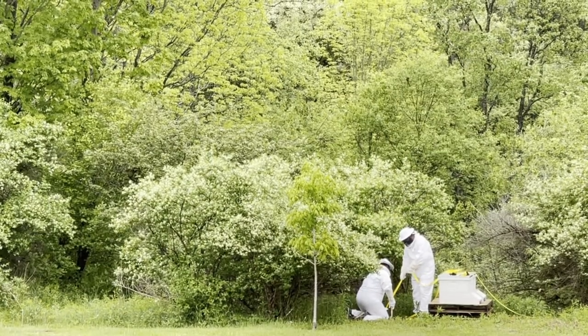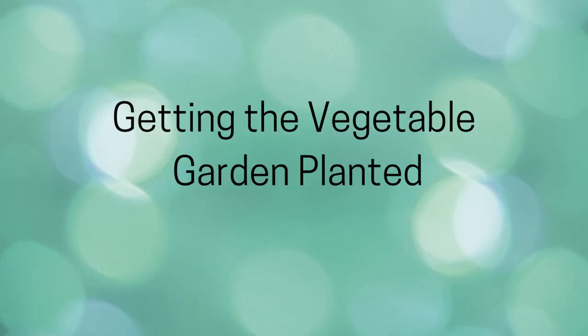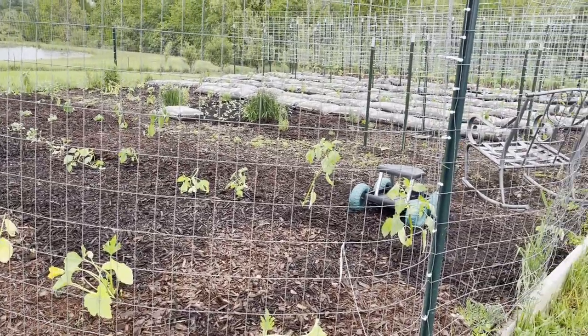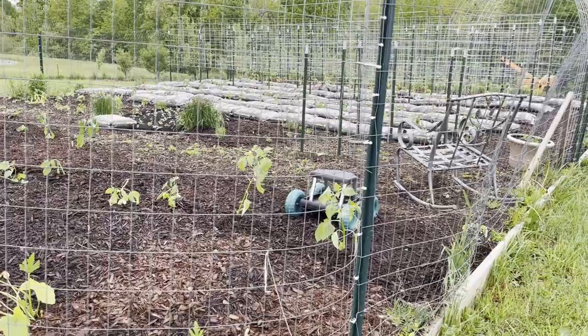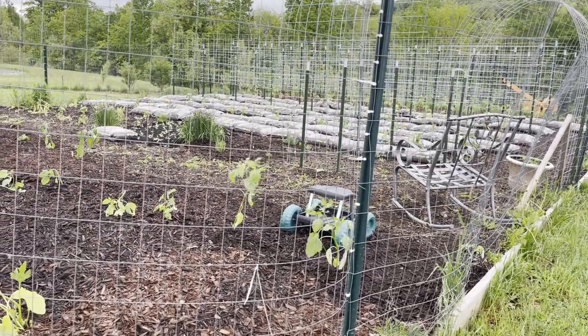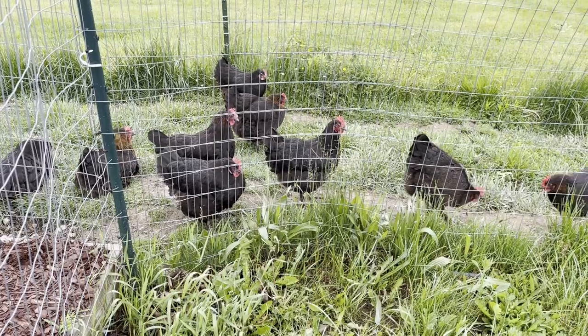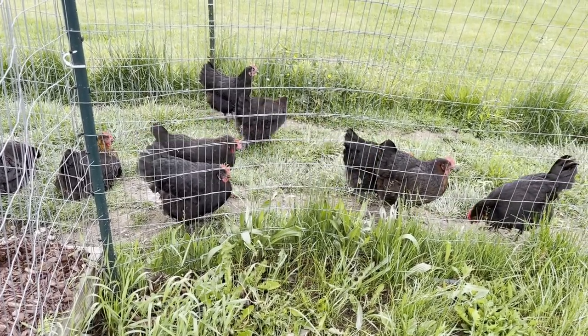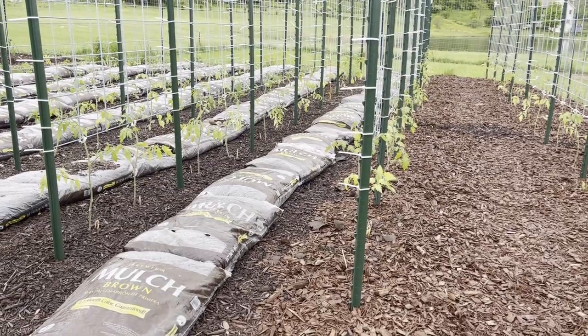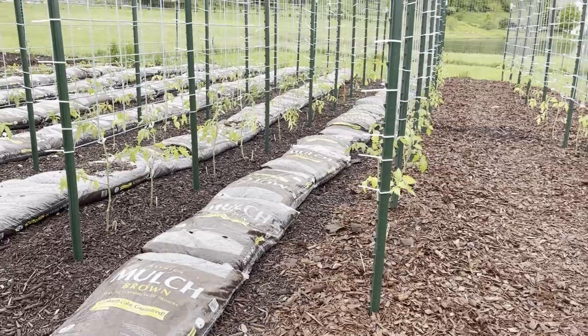The boys are just putting some straps down so animals don't get into the beehives. We're packing up for a trip to go to Jason and Jackie's daughter Katie's wedding. Ken and I are going down there and we tried to get our garden in the best we can, so I'm going to give you a little garden tour. We didn't get everything in, but we did the best we could.